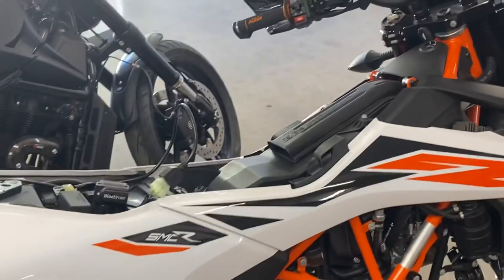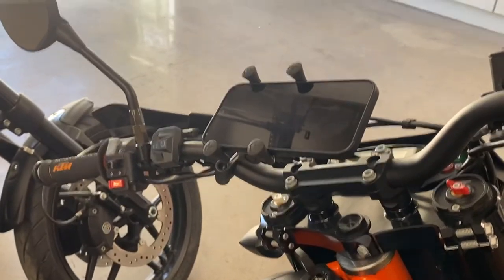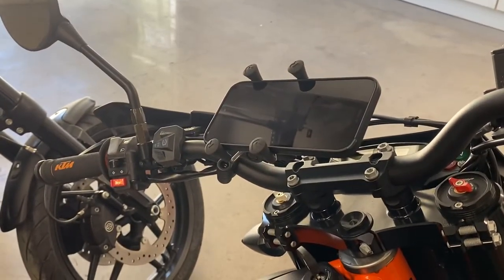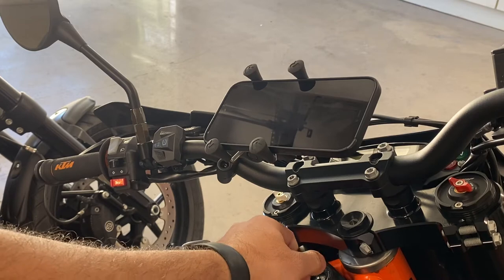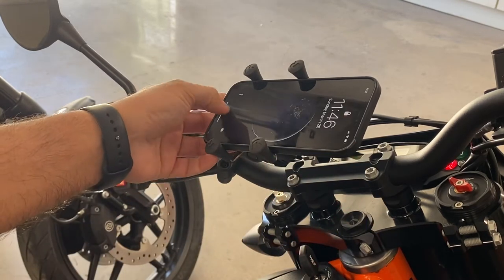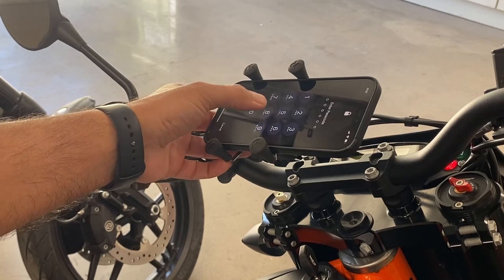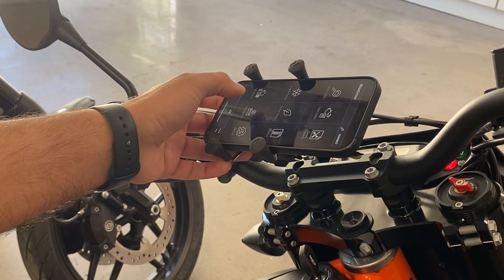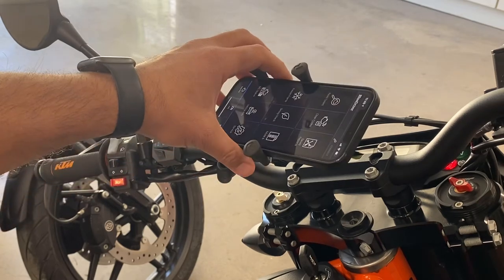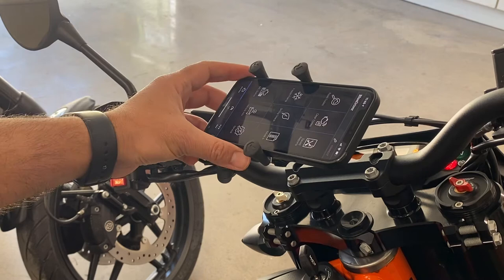We'll shift the focus here to my phone. This is an iPhone 12, but it shouldn't matter — BlueDriver has an app for every platform, I believe. So once I start the bike, you'll notice that it's going to say 'connecting.'